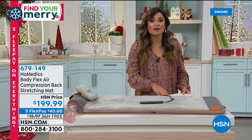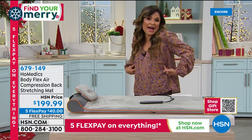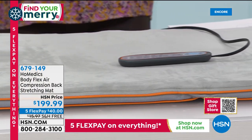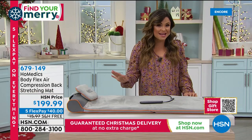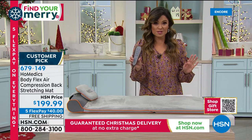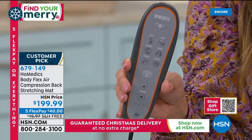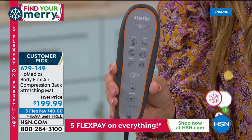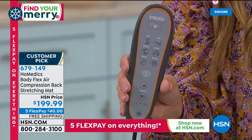Whether it's muscle tension in the shoulders, neck, back, or low back — if you need a way to lie down and immediately feel the tension, stress, and aches start to get relief, this is for you. It's an exclusive technology, only here at HSN. You press these buttons — there are six different modes — and when you lay down, this is going to mimic the stretches and moves done in yoga: yoga-style stretching. There are three intensity levels as well. No hanging, no twisting, no drugs — you just relax and feel that relief.